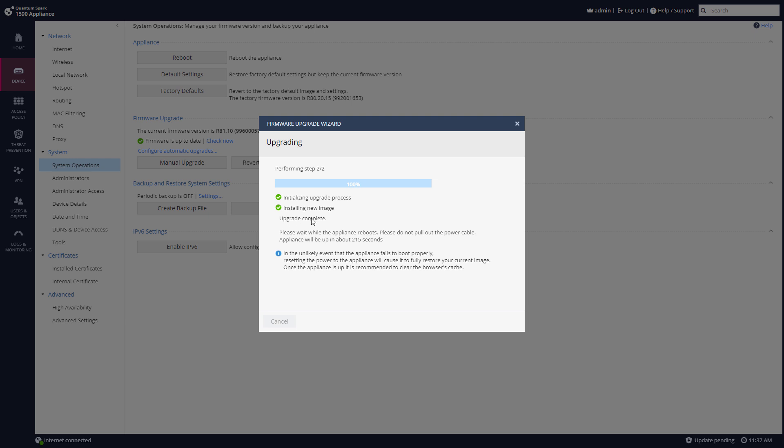I can see that the upgrade is complete. Please wait while the appliance reboots — please do not pull out the power cable. Appliance will be up in about 207 seconds. And when it's done, I'll have a new version of my appliance.